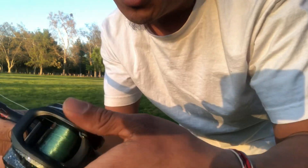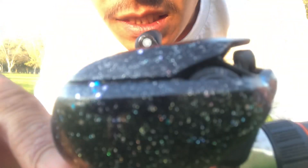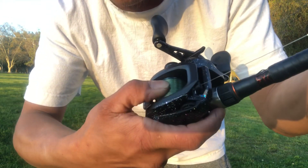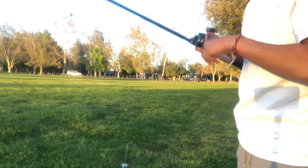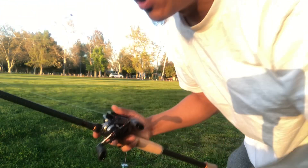I'm gonna have my settings on 2-1, turn this way — it's on one. And I have my drag set to where it barely moved just a little bit. Tried the drag a little bit, make sure everything is tight. All right, here we go — one cast, one cast only. We'll see if it'll take out the whole spool.